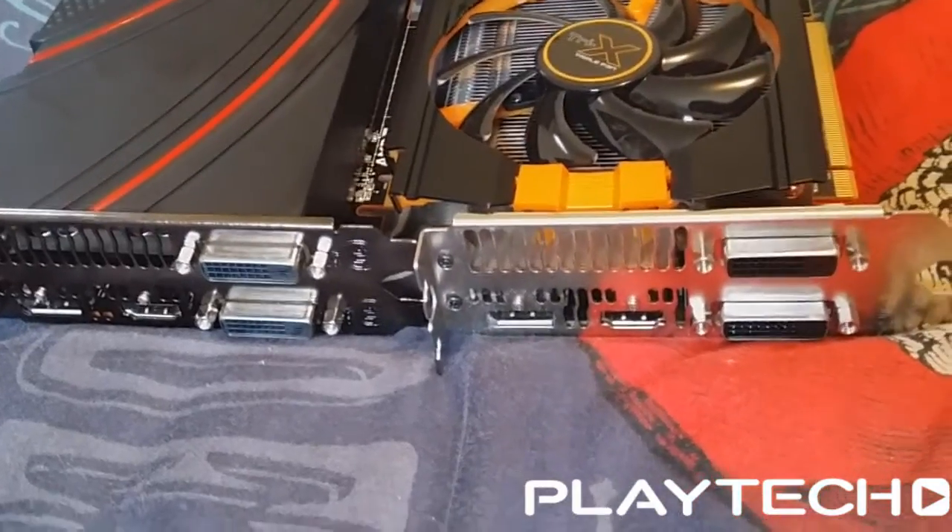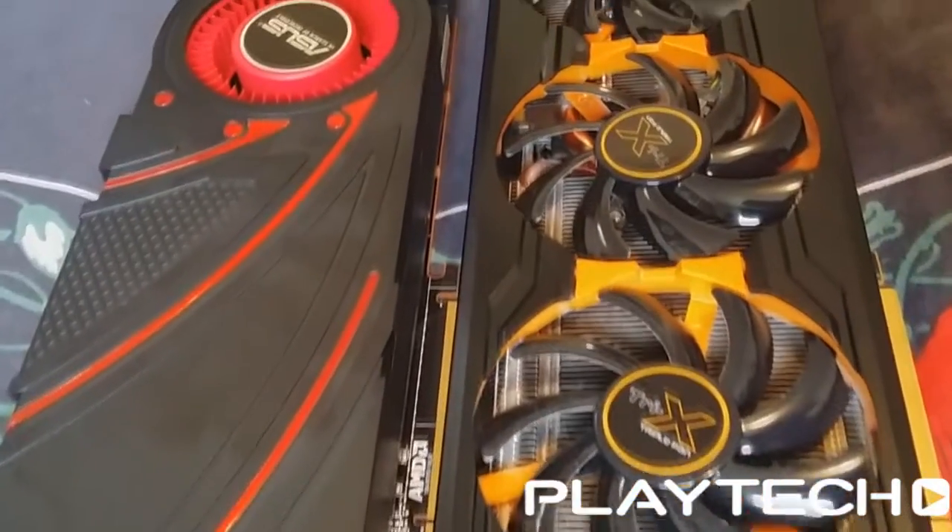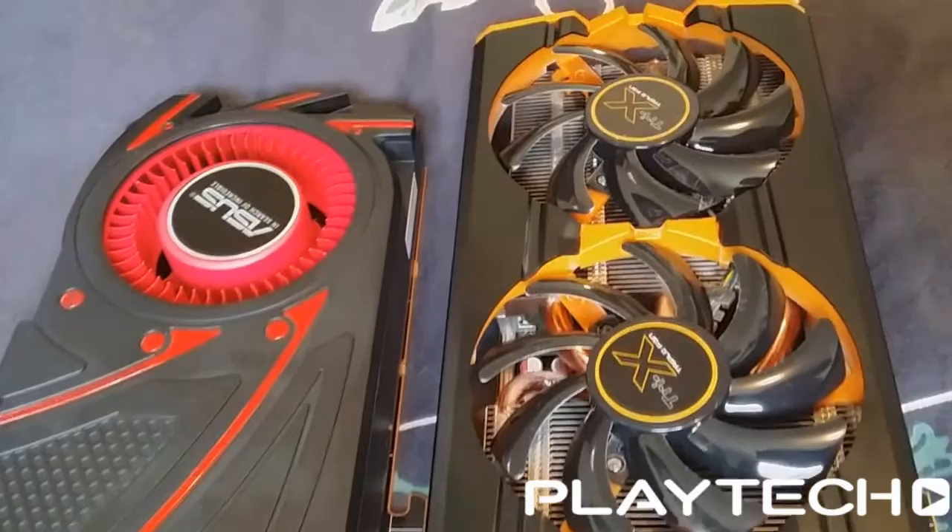There's also the difference in the cooler. I really like the Tri-X cooler — it's quiet, it's efficient, it's very good. The only one I've tested that I've found to be superior is the PowerColor PCS Plus cooler. But also with the bigger triple-fan cooler opposed to the single fan, it's much larger. The Tri-X comes in at 305mm long, opposed to the 266mm long of the reference 290X.